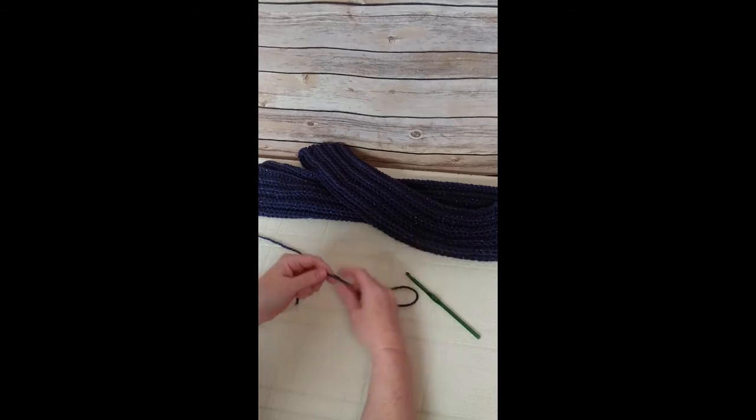You can make it as a gift or use it for yourself. If you know how to make a half double crochet stitch, you'll be fine making this scarf. If you don't, just follow me step by step and I will show you how. Let's get started.